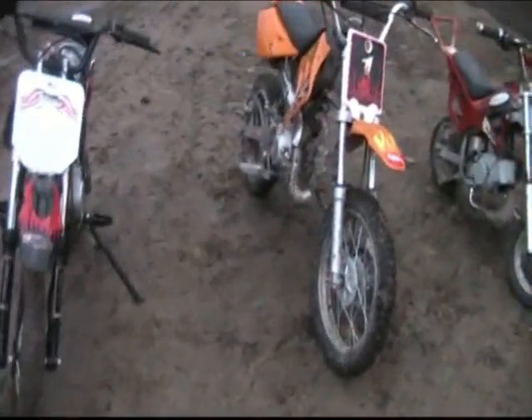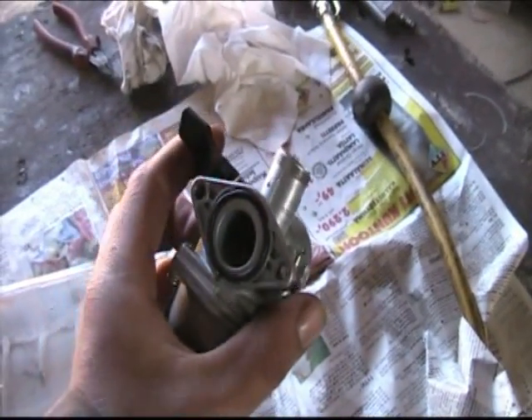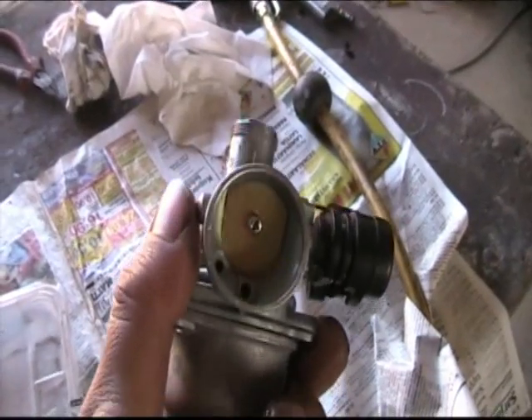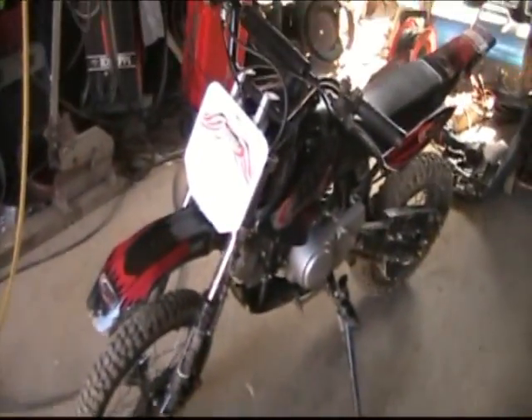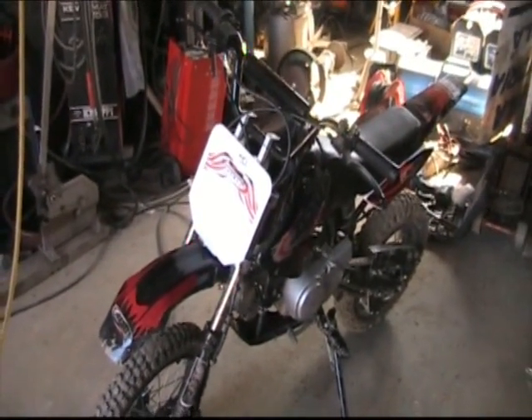Samurait rivissä. Samurai-moottoripyörän kaasari on pöydällä puhdistuksessa. Viime kertaisessa vesikkoajelussa vettä pääsi kaasuttajan sisälle ja sähkölaitteisiinkin, ja niinpä vehkeit alkoi röpöttämään kumpikin.